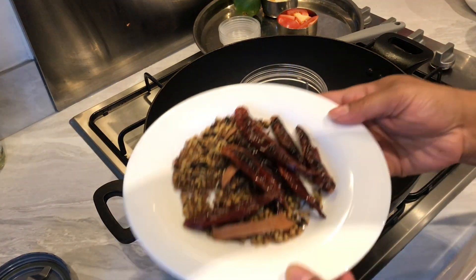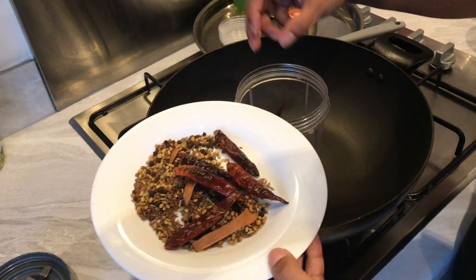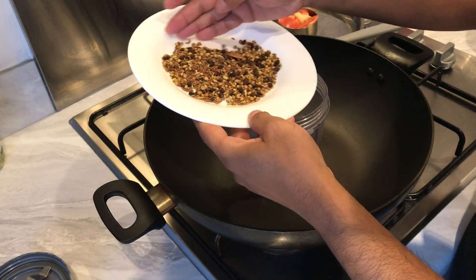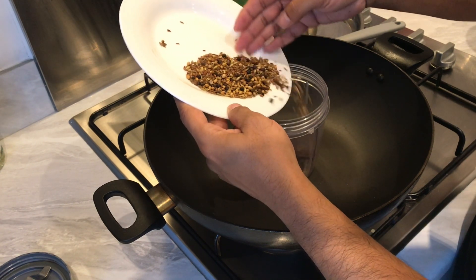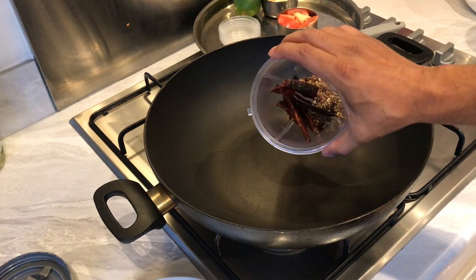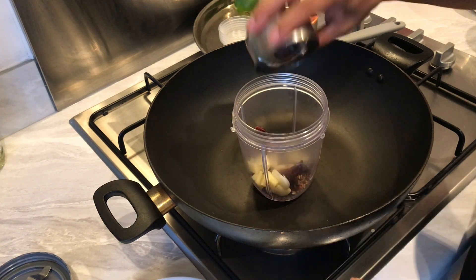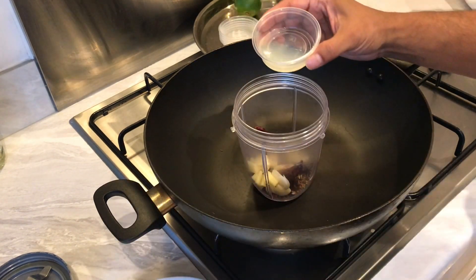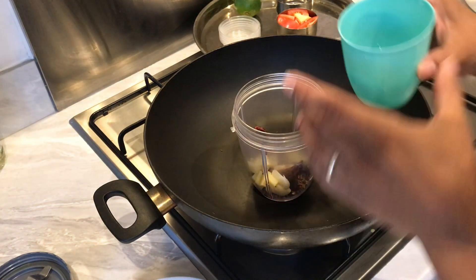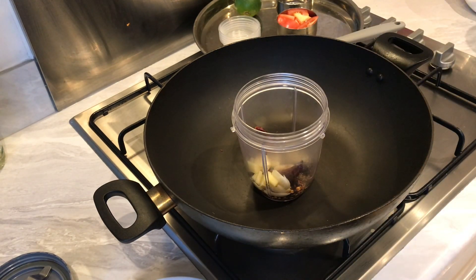Our spice mix is all nice and cooled down. What we're gonna do now is get it all blended into a nice smooth paste. I've got all our masala in here, five cloves of garlic and about an inch of ginger chopped up. I'm adding a good tablespoon of lemon juice and just enough water to turn it into a paste. I'll see you shortly.